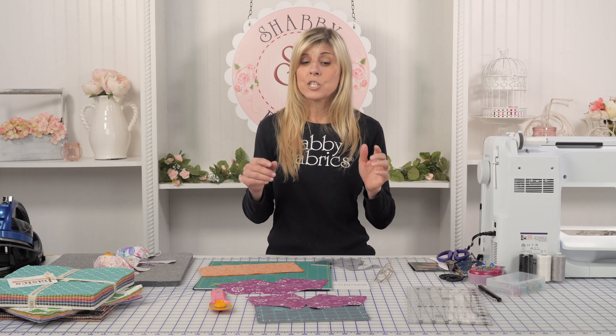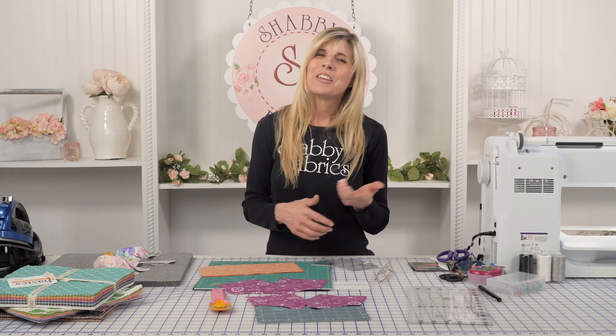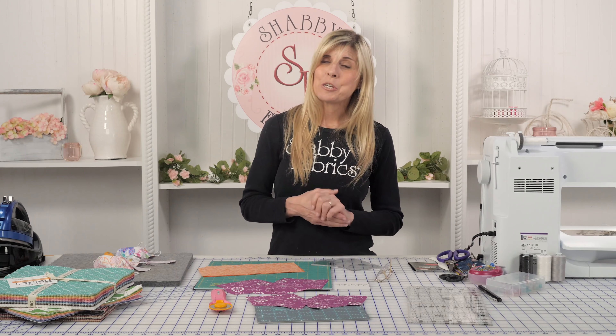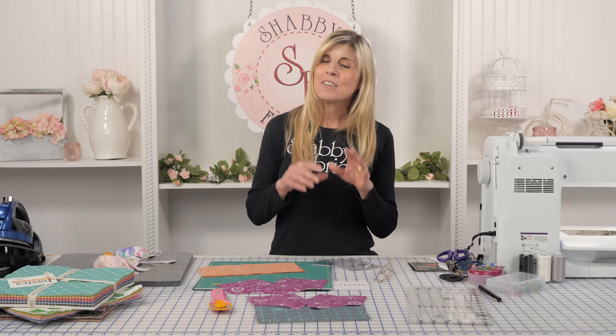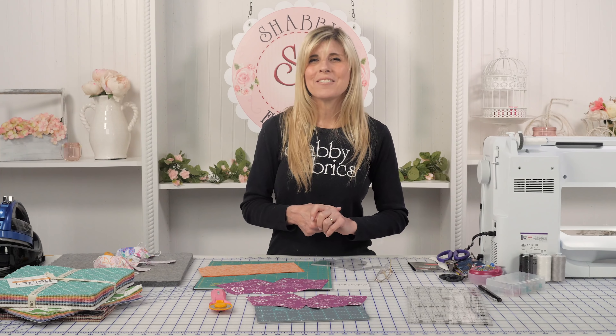Now go to the full video to watch. Once we have this cut out, now what? How do you put that together? You'll be able to watch the full video to see the entire process and you'll be able to make cute masks that fit beautifully and in no time. So have fun with it, and I'll see you on the full length video.